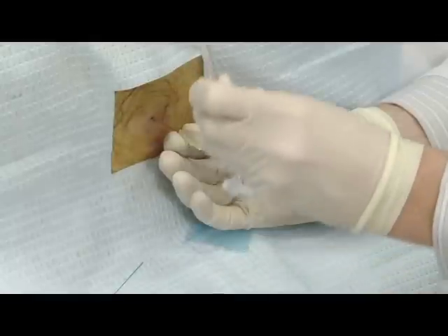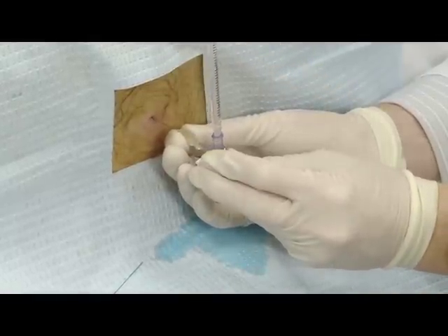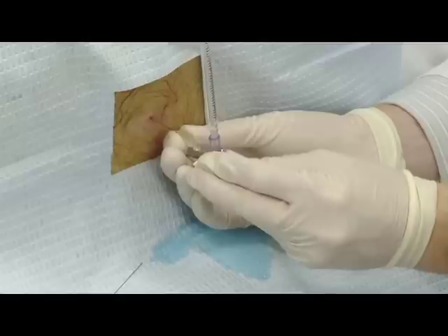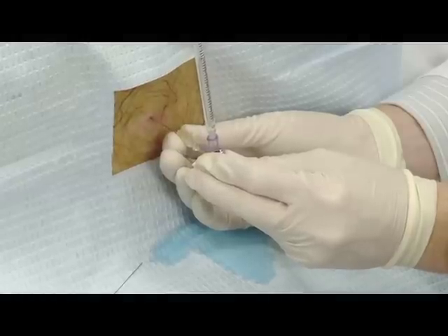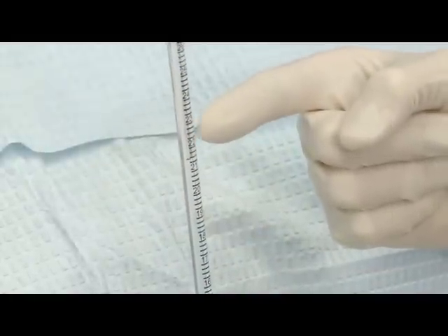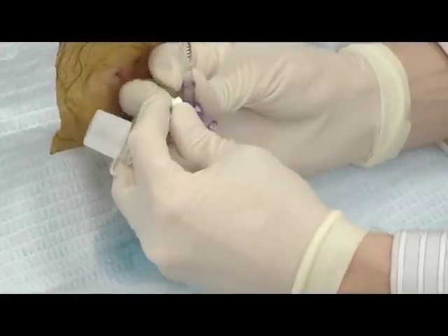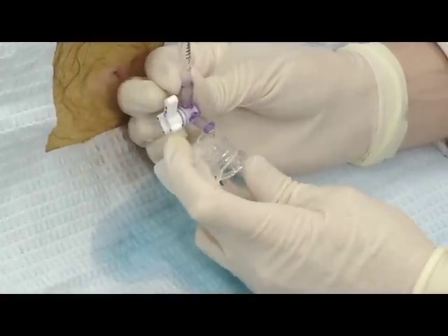Once you have CSF, remove the stylet and attach the manometer to obtain an opening pressure. Open the stopcock valve toward the manometer. To obtain an accurate measurement, instruct the patient to carefully extend their legs fully and relax. Once the column of fluid stops rising and the measurement is noted, rotate the stopcock valve to allow the CSF in the manometer to drip into the first collection tube.